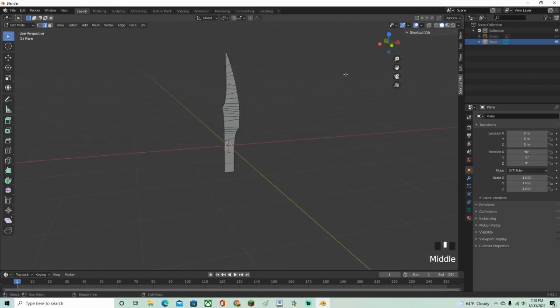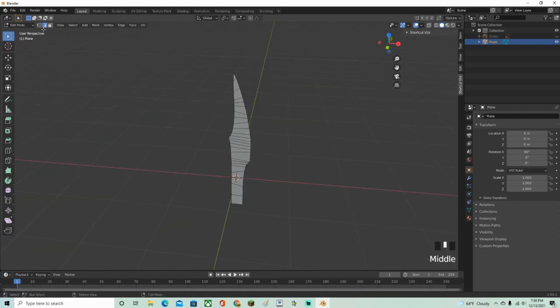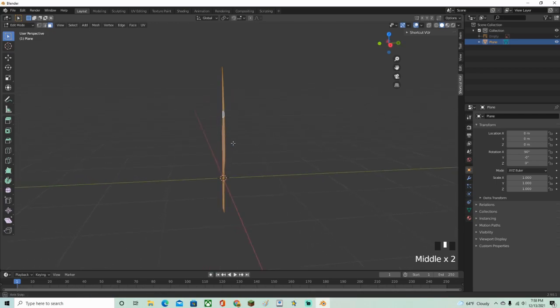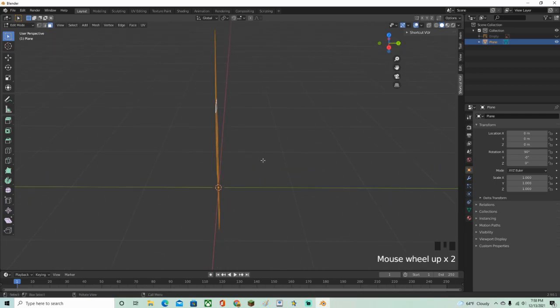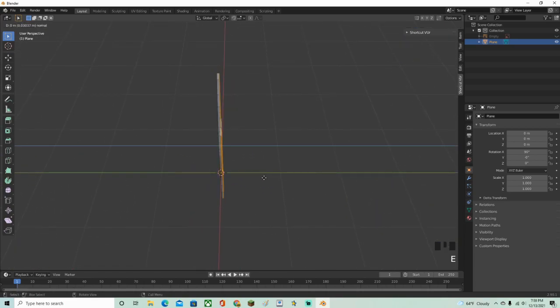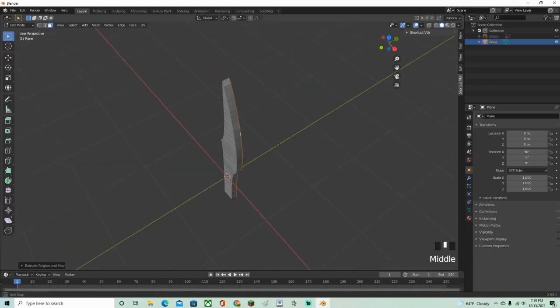Now the blade is solid but flat. Go into face select mode — press 3 or click the face icon. Press A to select all faces, then switch to the side view. Press E to extrude and pull it out to however thick you want — thin or thicker, your choice. Now it's solid but not yet sharpened.